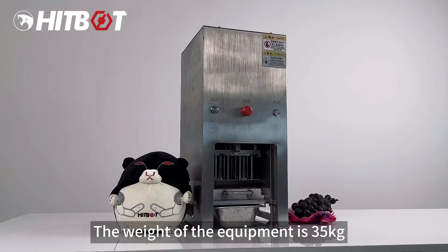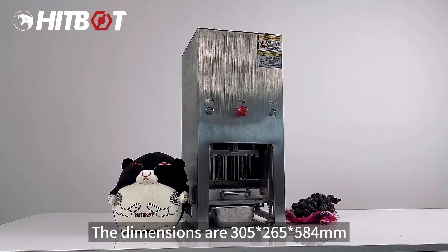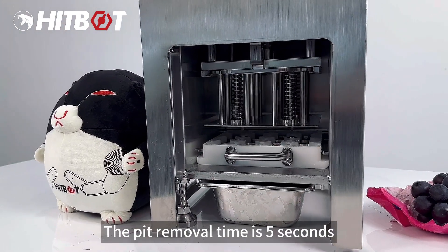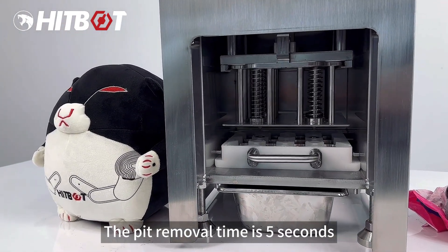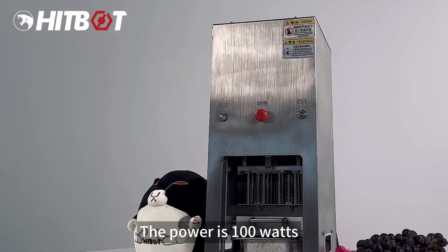The weight of the equipment is 35 kg. The dimensions are 305 x 265 x 584 mm. The bin can be filled with 16 fruits, and the pit removal time is 5 seconds. It requires a 220 volt power supply with a power of 100 watts.